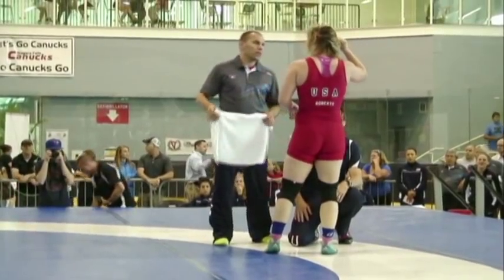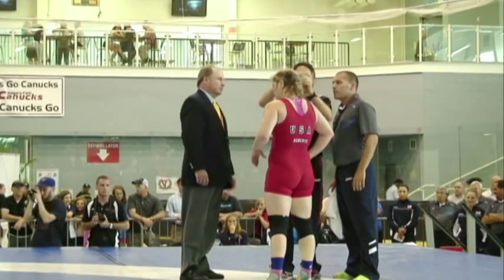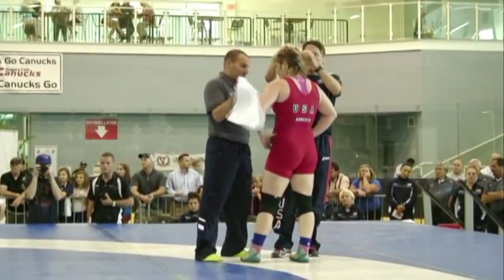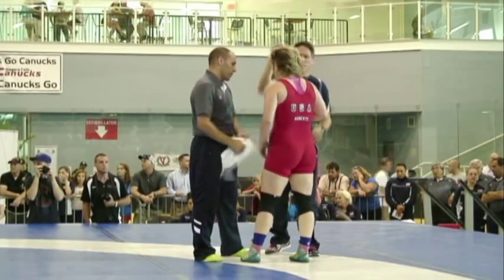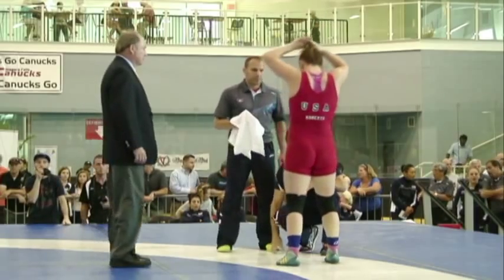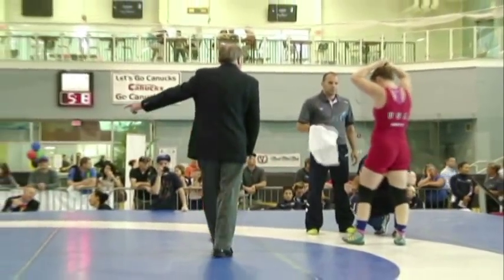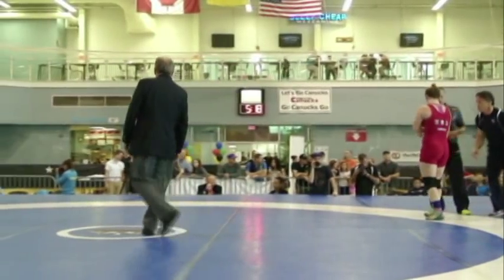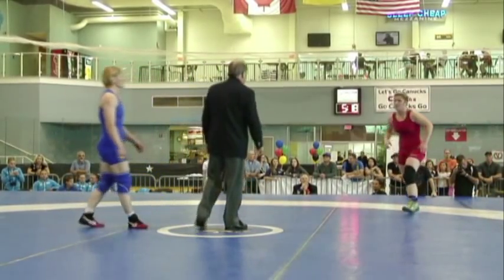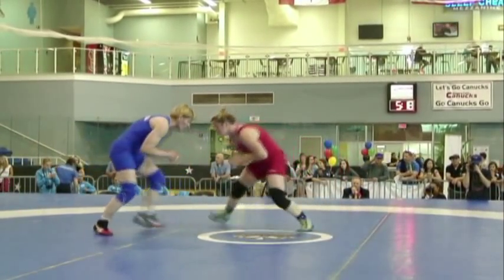She's coming out swinging against the world champ. Very impressed. She's not intimidated at all, coming out aggressive and very confident. It's important for her to keep up that aggressiveness here in the second period. She's got to be the one to push the pace. Brittany needs to take Katerina out of her comfort zone and attack her. We've discovered her comfort zone is that underhook — that's how you counter her back.